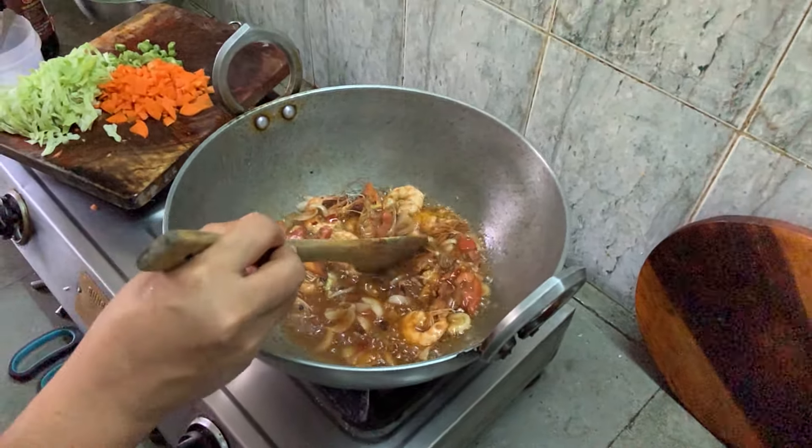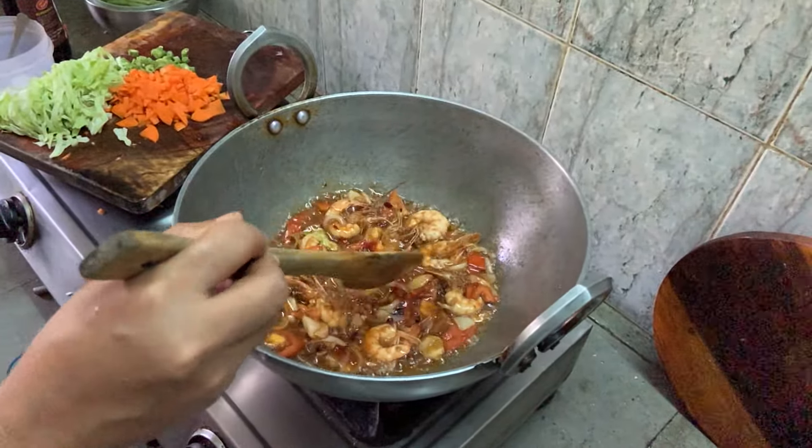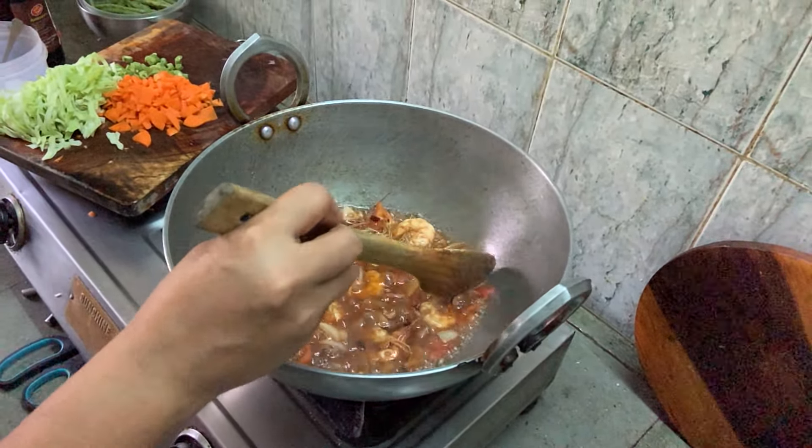The tomato is getting cooked — it's cooked, it becomes soft.